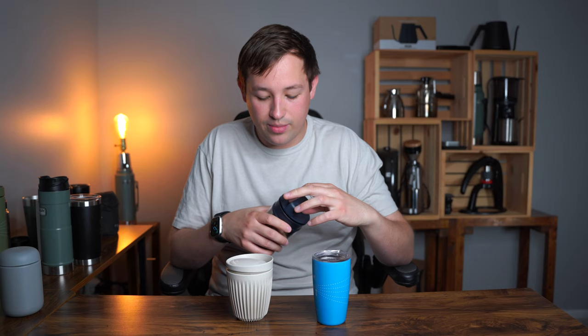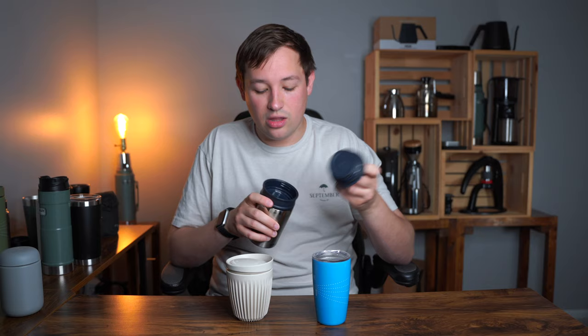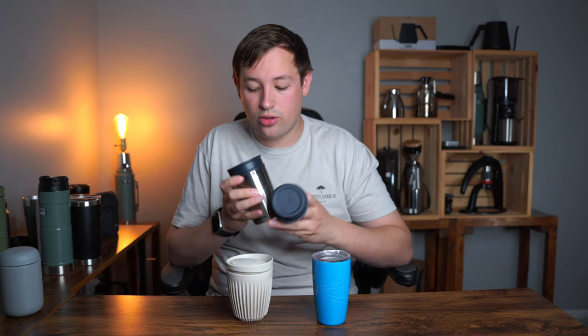The Stanley is leak proof, which is nice, but I find myself never really using it even though there's nothing wrong with it. It has stainless steel on the inside, it's leak proof when you remove the lid with its little handle, and it's very comfortable to drink through because of how recessed it is. It does sit up a little bit higher than the other 8-ounce ones, so I'm going to remove this from the listing.